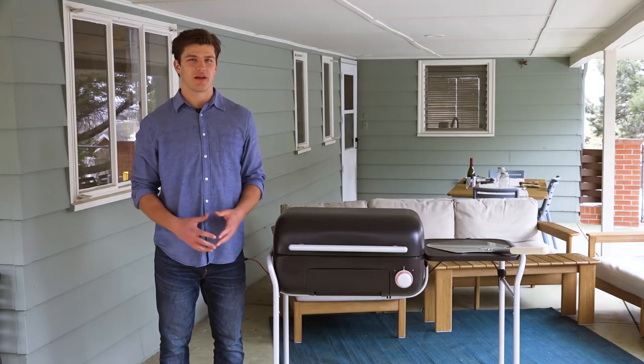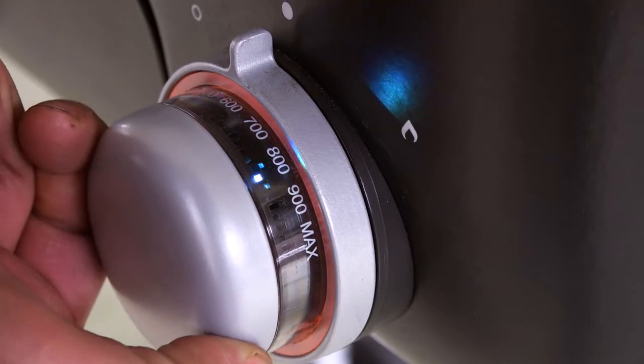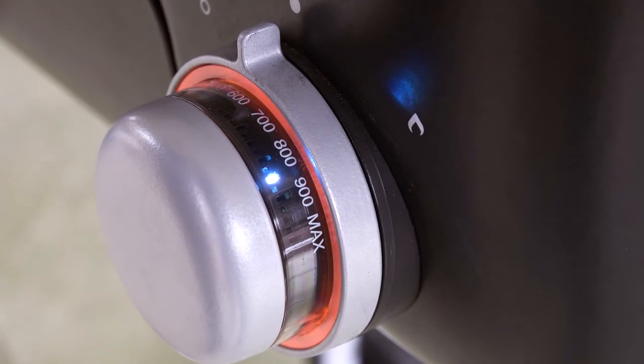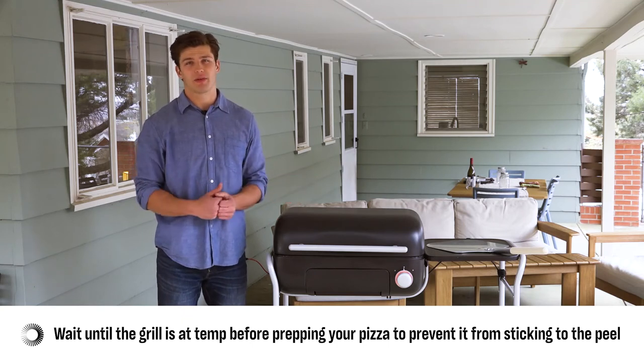Set your temperature between 750 and 900 degrees. Once the brick is lit, close the lid so the grill can get to temperature quickly. The hotter the temperature, the less time it will take to cook your pizza, but you also have to watch it very carefully so you don't burn it. I personally like to cook my pizza at about 850 degrees. It's been about 15 minutes and my grill is now at temperature, so I'm ready to start grilling up some pizzas.